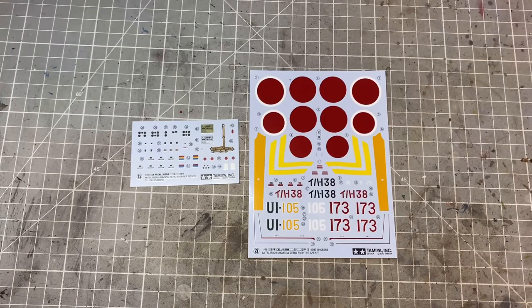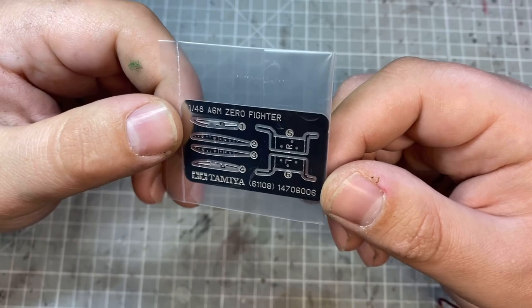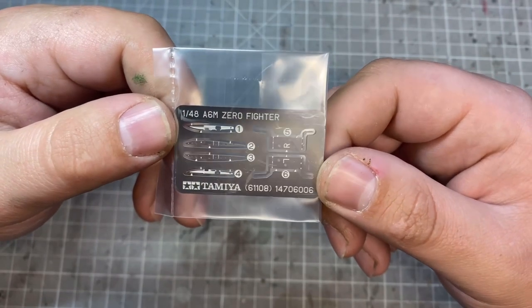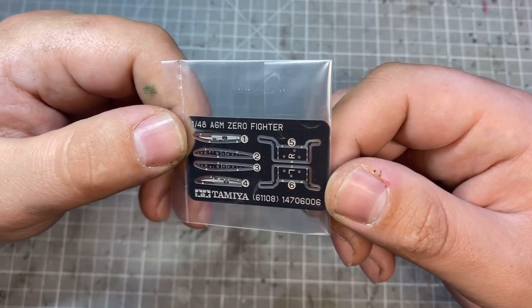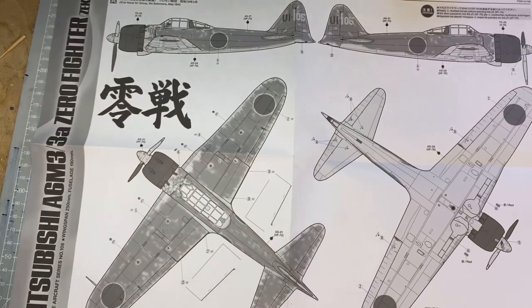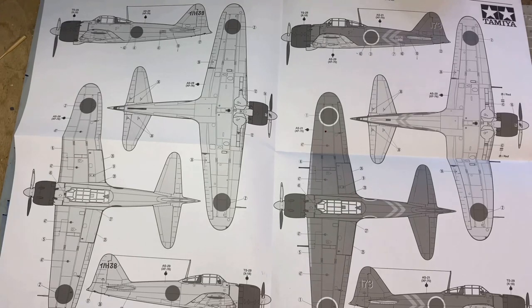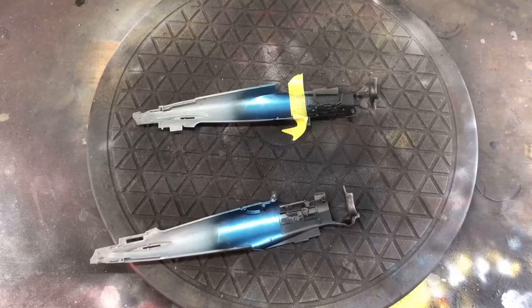For decals we have the main standard markings as well as a few small detail ones. Also very nicely included in the kit are some canopy masks, which I love. There are some photo-etched parts for if you decide to have it on a carrier with the wingtips folded up. We also have three color schemes: the box art, and two others — one I'd call a hemp color and then the standard green markings.